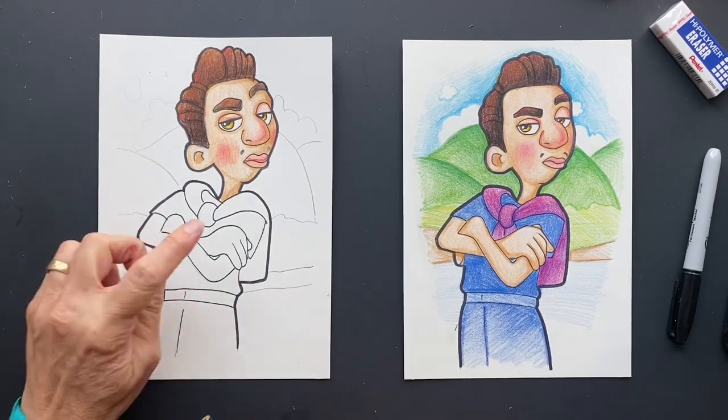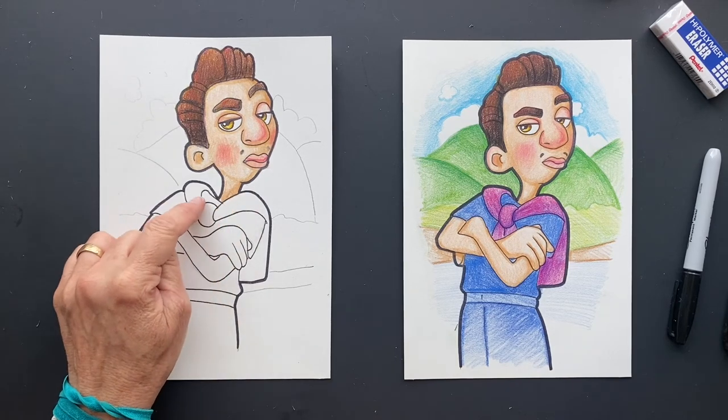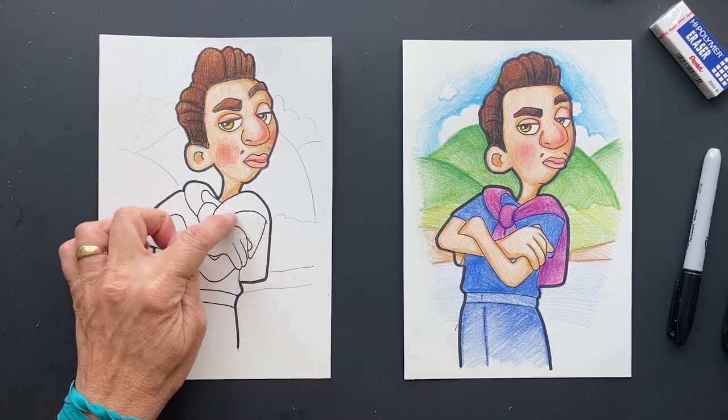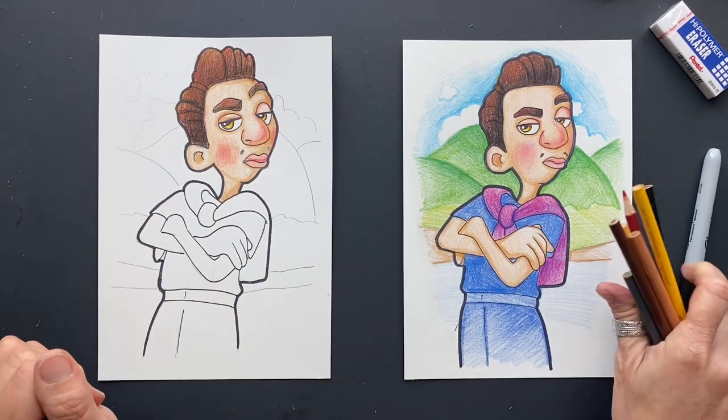So for the rest of him: this right here I just used magenta and purple. This one is a dark blue — regular blue and light blue. And then you're just going to do that, and then you can do the background. So we'll catch ya.